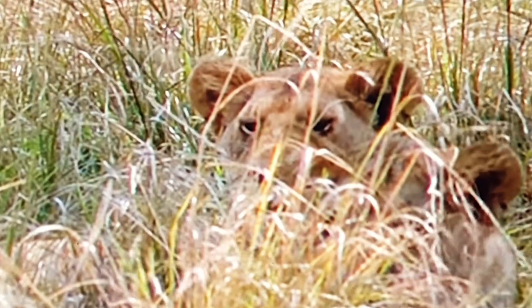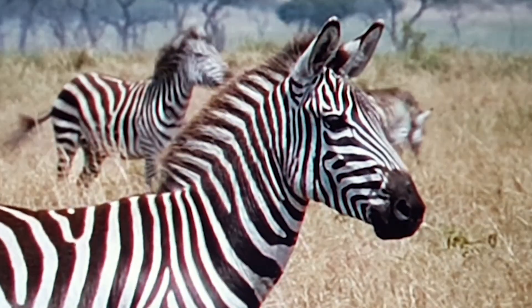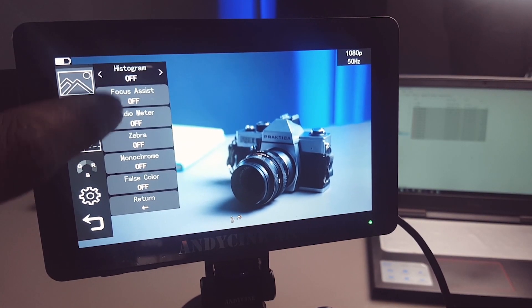Did you know that zebras, like horses, stand up while sleeping, and their ears show their mood — when standing up they are calm, but when pushed forward they're tense or scared? Talking about zebras, you can access zebra, LUTs, false color, exposure, anamorphic mode, pixel-to-pixel, and tons of really useful options by double-tapping on screen.